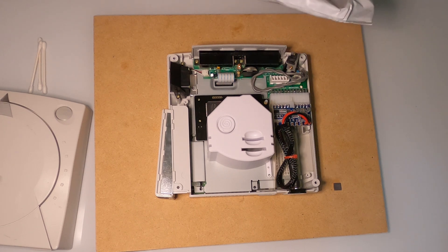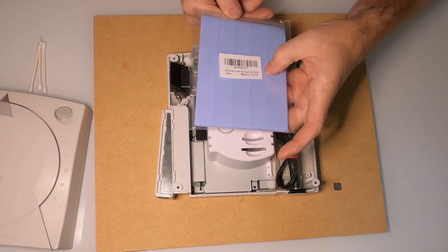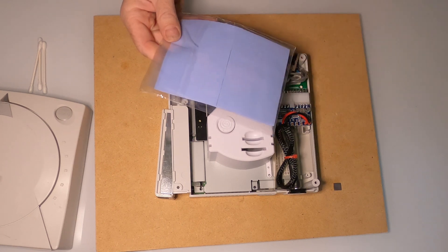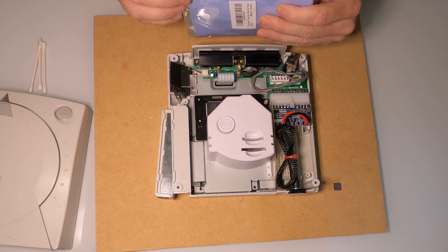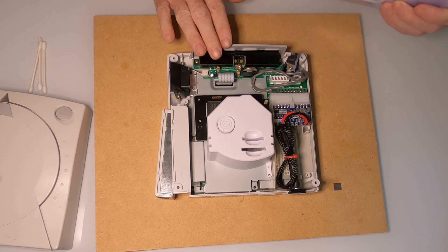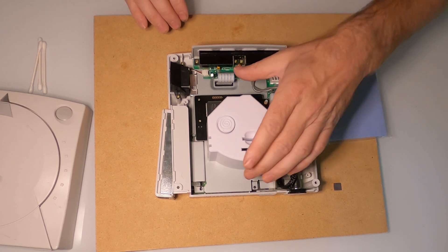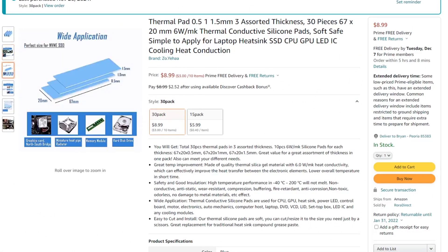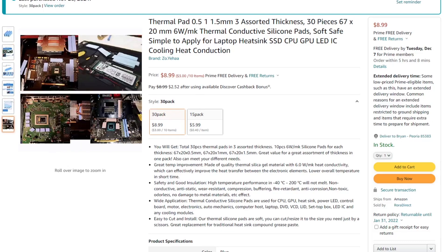So I have ordered those on Amazon. I have a package here of silicon thermal pads, a 30-pack. They're actually designed, I believe, for NVMe SSD memory, but I'm gonna go ahead and just cut them down to size. There are a few in here of different thicknesses, so I'll see what thickness was used previously and cut these to that same thickness. I purchased these thermal pads from Amazon.com and will go ahead and post an affiliate link in the description below.